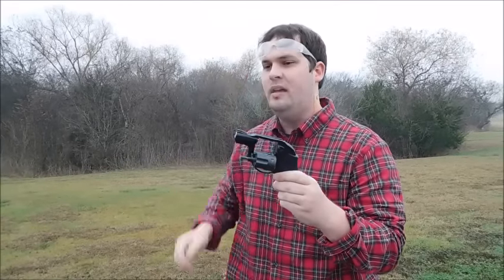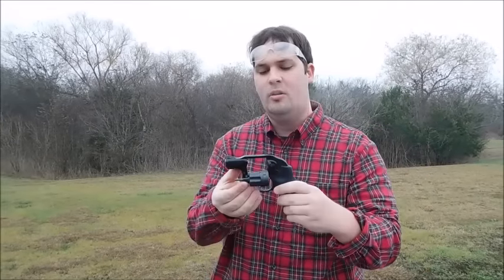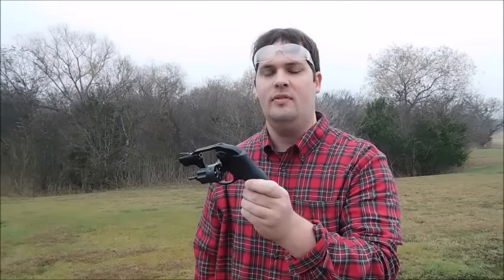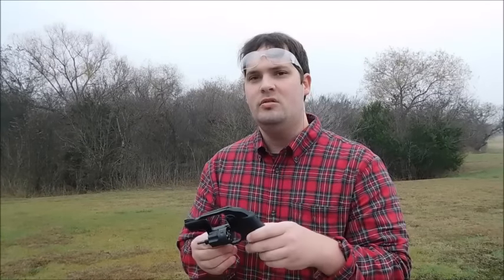Ruger LCR and .22 Magnum. I'm not here to talk about the Ruger LCR specifically — I'm here to talk about the .22 Magnum cartridge in general. I'm curious how the .22 Magnum performs out of a short-barreled gun like this. I've seen gel testing using rifles and long-barreled handguns, but a .22 Magnum handgun out of a small frame like this is very good for recoil-sensitive shooters. So I'm curious how effective it is.